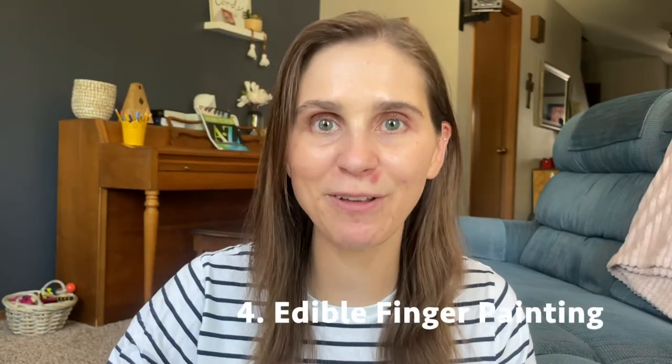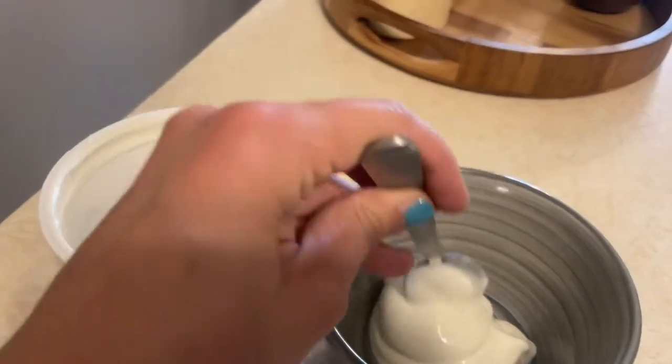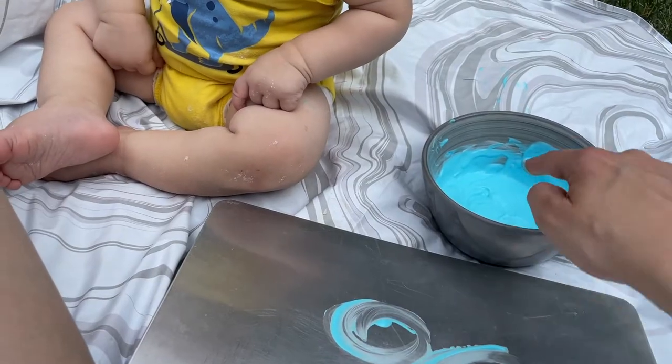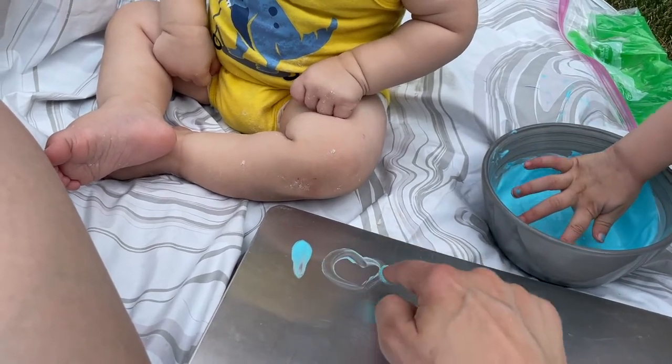Number four is edible finger painting. You could use regular paint, but since it's for babies you never know if they're going to put it in their mouth. So I like to use yogurt — you could also use frosting — and then mix it with some food coloring. I just took a cookie sheet for my baby to play with and he was able to finger paint on it.